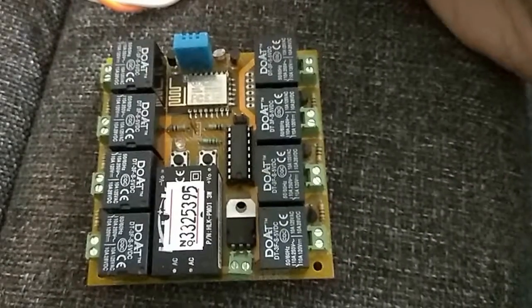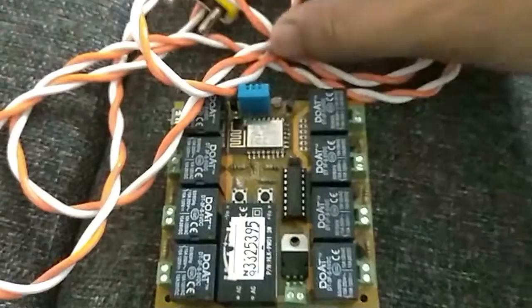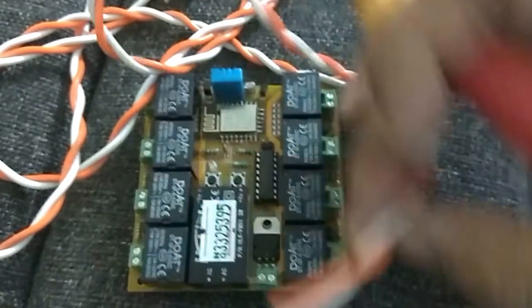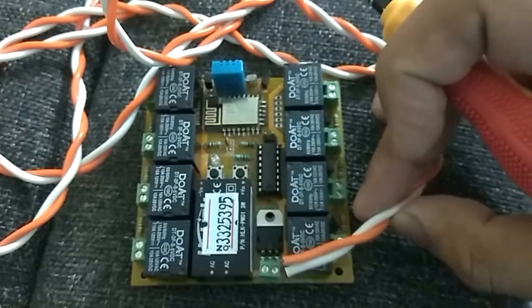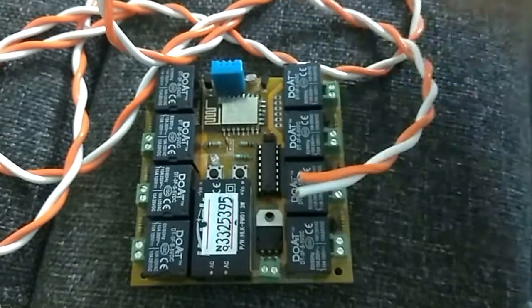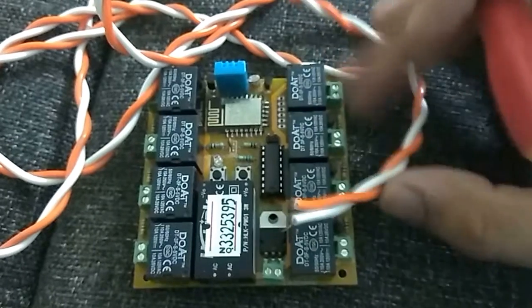Now to set this up is fairly simple. All you need to do is use one of these wires which you can see right here, and just snap off the tip and connect it to the main power. Don't connect to any of these other sockets — you have to connect it to the main power. I'll just come back in a minute and show you. Thank you.